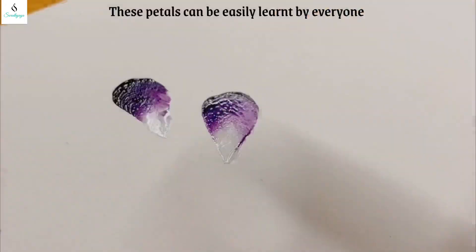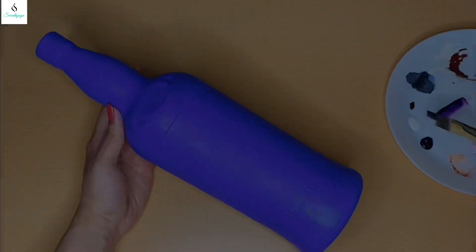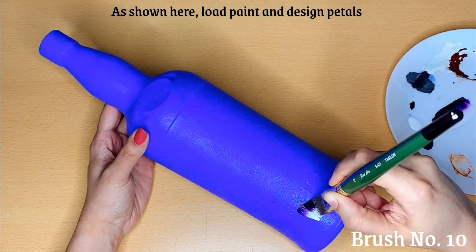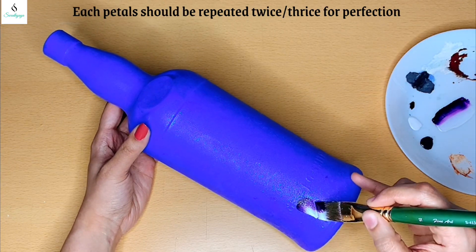These petals are easy and basic. Once I have done it, I will load the paint on the brush. Then I will complete the petals. The first petal is done.